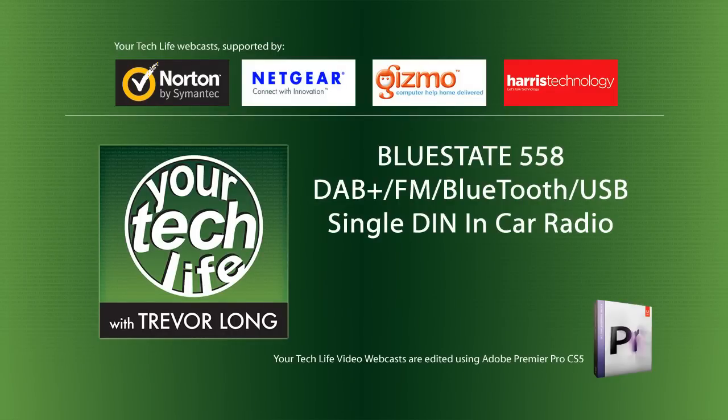Everything technology, from computers to mobile phones, TVs and the internet. Information you want, all the help you need. Your Tech Life with Trevor Long.